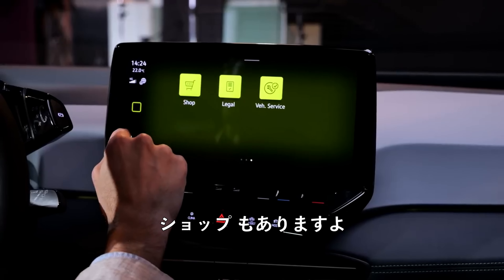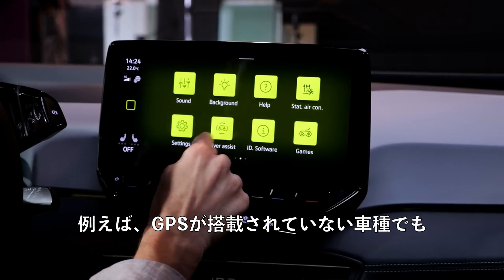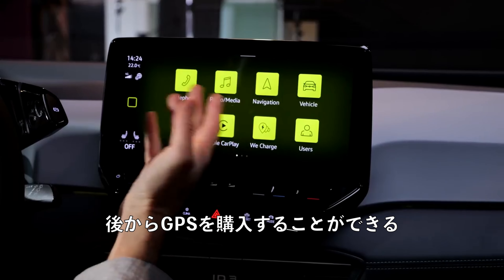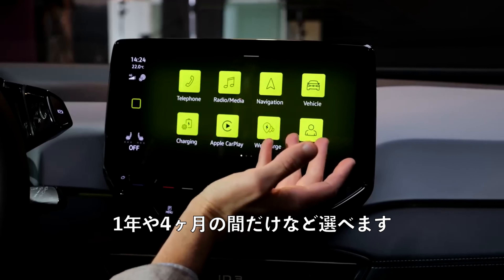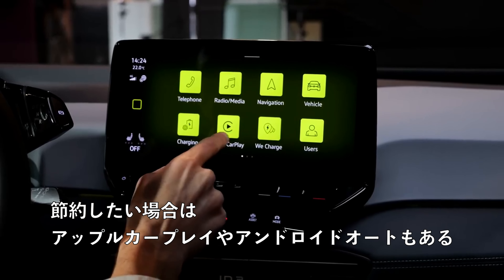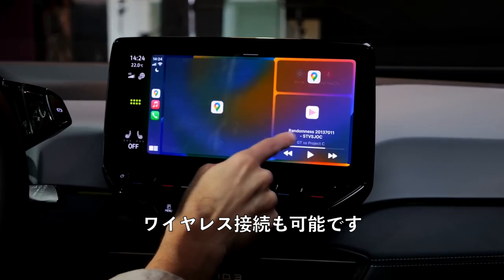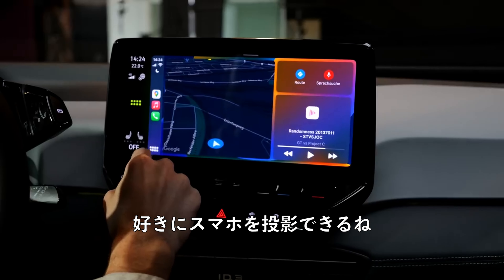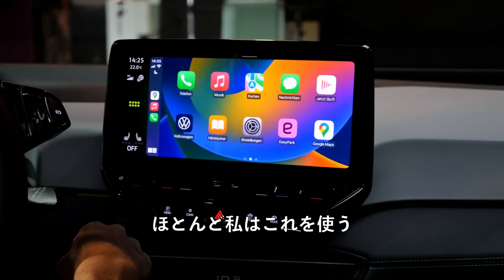There will also be a shop section where, for example, at a later stage you can buy GPS if it wasn't included with the vehicle — choosing lifetime GPS, yearly, or monthly, which is handy if you lease the vehicle. Or you just go for Apple CarPlay or Android Auto, with wireless connection available. Then you can enjoy your smartphone integration, which I'd probably use most of the time.